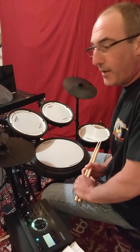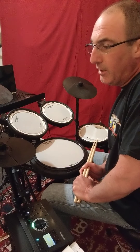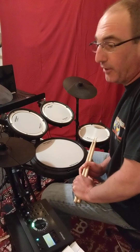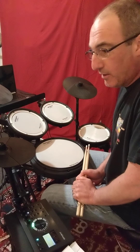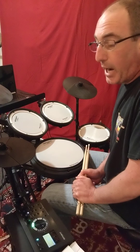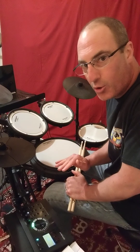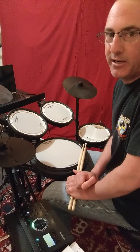All right, there you have it guys. That's a great piece to practice. The counting part of it is the trick. And, of course, to play the dynamics — it does take a little bit of practice. My suggestion is to always practice it with the dynamics, but going very slowly and gradually speeding up.